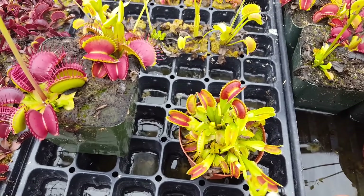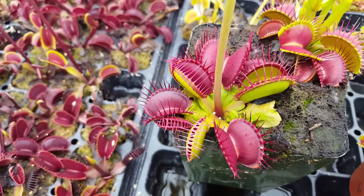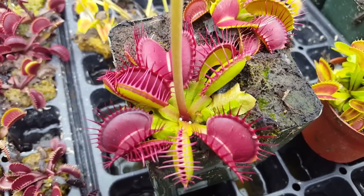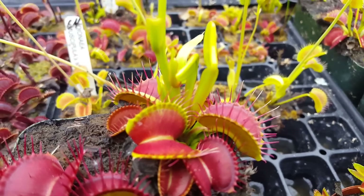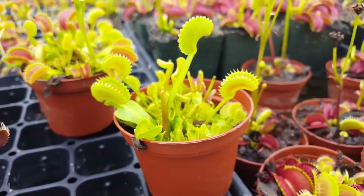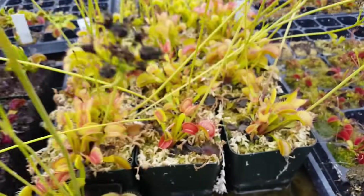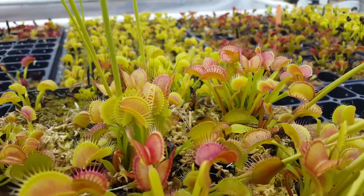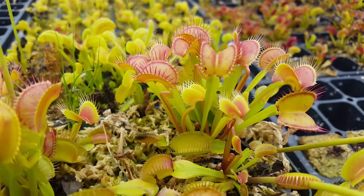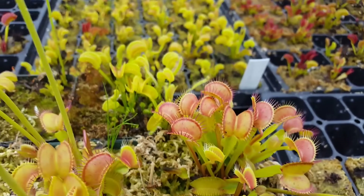Besides their inherent traits — whether they go red or have short teeth — there are also a couple different kinds of leaf a Venus flytrap will make. This is what we'd refer to as an autumn leaf or summer leaf: it's short, flat, and low to the ground, not standing upright much. Some of the others are starting to grow what we call spring leaves, which are these tall upright ones, reaching about three inches tall when fully grown. This patch has a lot of spring leaves. It's May right now, and in a few months these will shed their big spring leaves and grow autumn leaves, then go dormant.